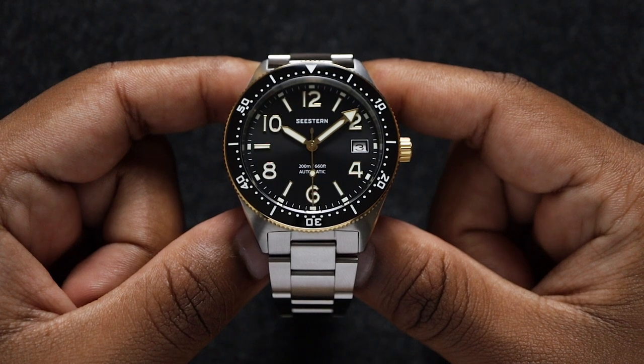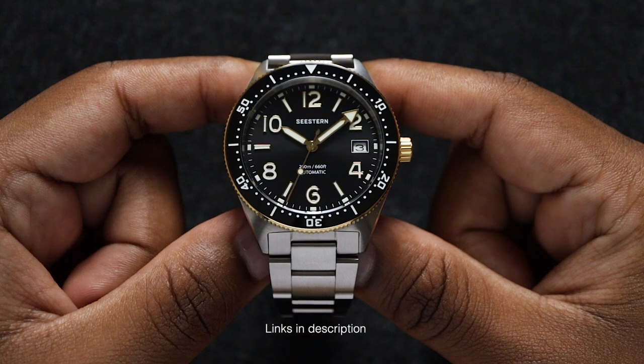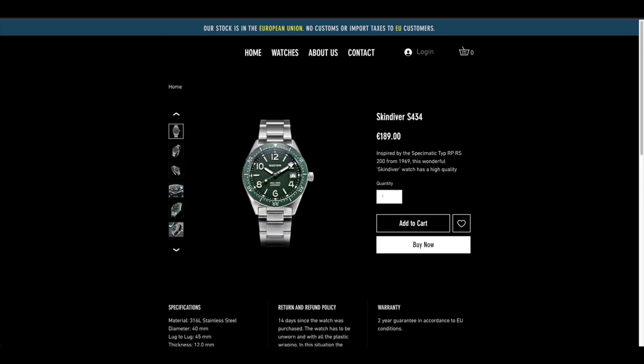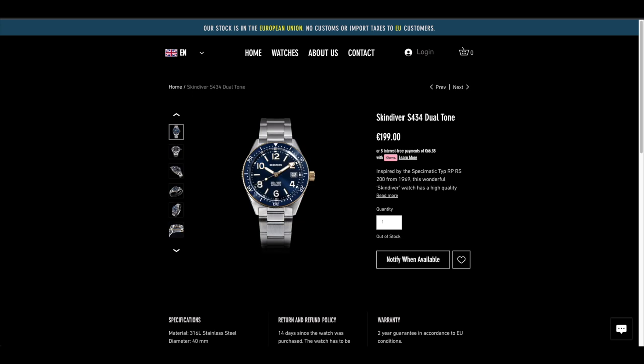You can get the C-Stand S434 for around $200 on the C-Stand website. If you're in Europe, here's a little tip: head over to Chrono Diver watches. They're an authorized dealer for C-Stand and Suggest watches, and they ship from Portugal, so you can skip the customs and import tax headaches.